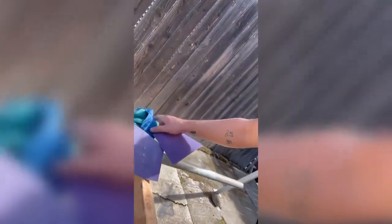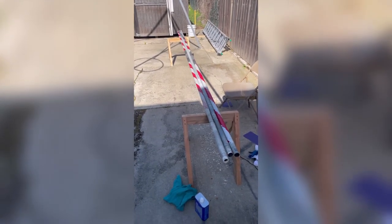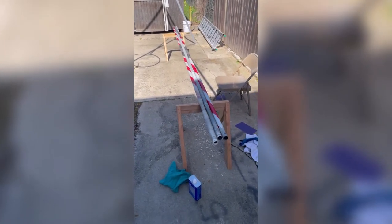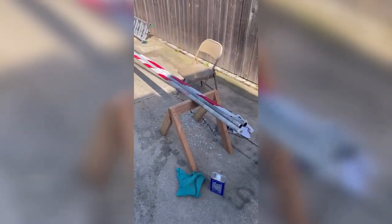Starting my Russian bar build. Behind me we've got one of the carbon fiber poles. We'll take a look at that. Cleaning it up. Three clean poles, stripped.